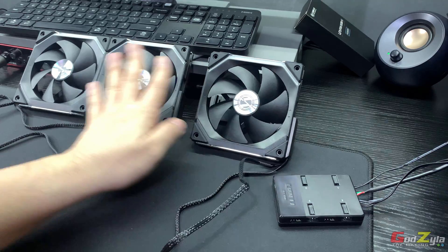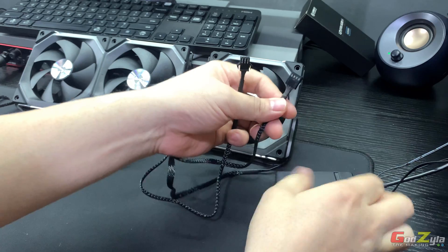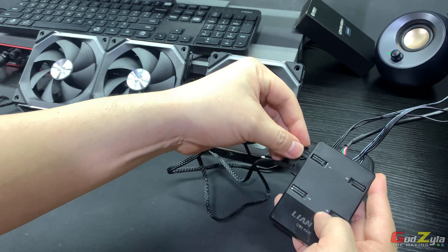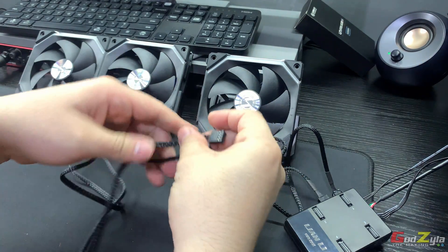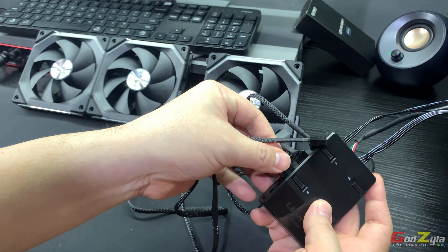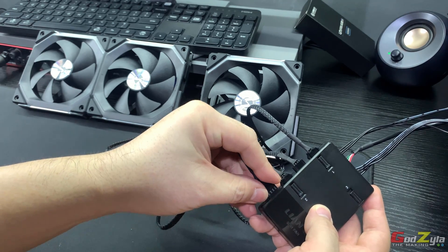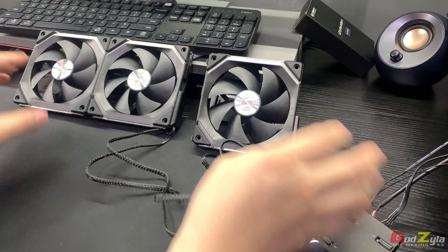Next, connect the fans to the unit. I've separated them into two sets. The first set I connect to SATA one from the controller. The next set of fans — it's daisy chain — I connect to SATA two on the unit. Once all fans are connected, make sure to check the connections. Then I'll show you the application and how I've made use of it.